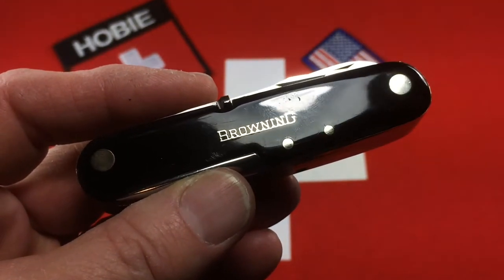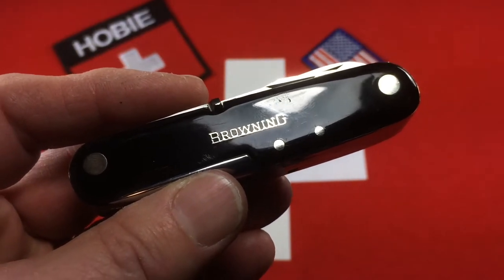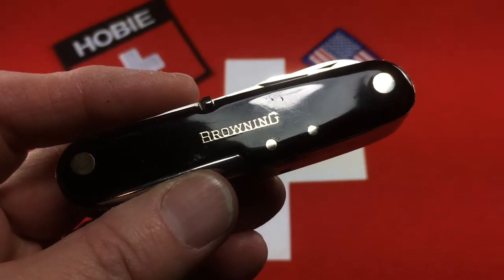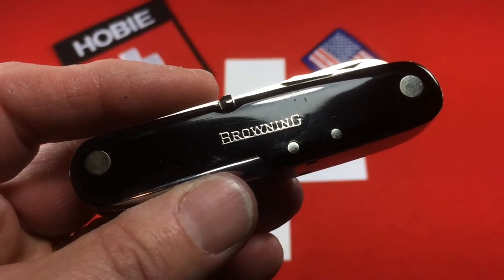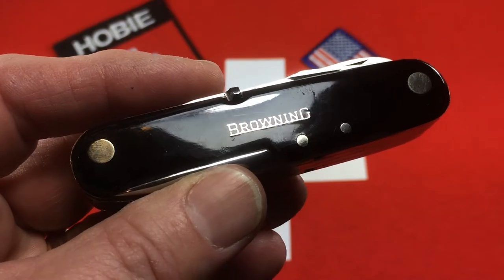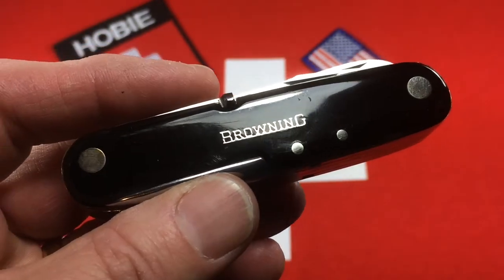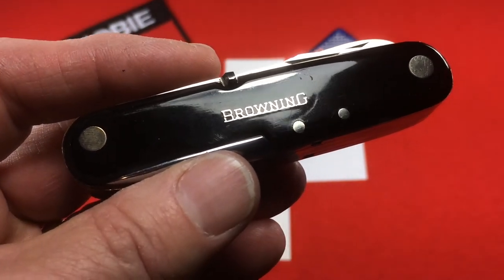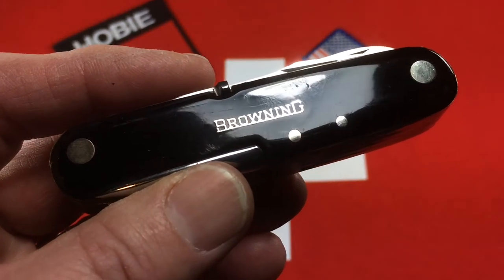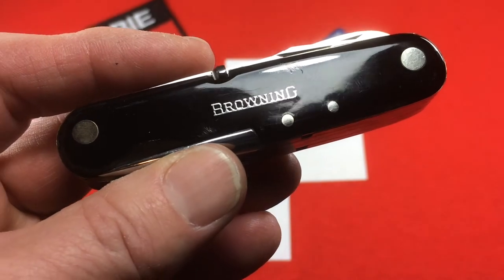But from the very get-go, Browning knives have been made by other companies under license to them. One of the first ones to make their guns was Fabrique Nationale out of Herstal, Belgium. And today they own Browning. FNH also owns Winchester. Browning is a very legendary gun company known for shotguns and handguns, and they also market, brand, and sell a lot of other outdoor equipment. They've had their own knife line for over 50 years.